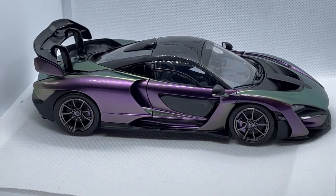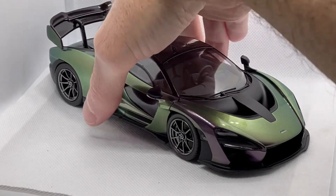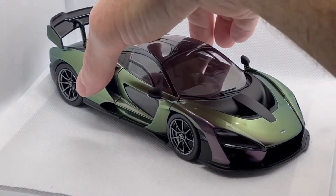It was absolutely a joy to build. This is the epitome of what a box stock model should be — just a perfect, clean build. I would absolutely like to build another one.